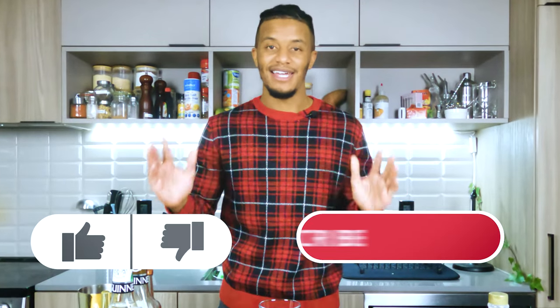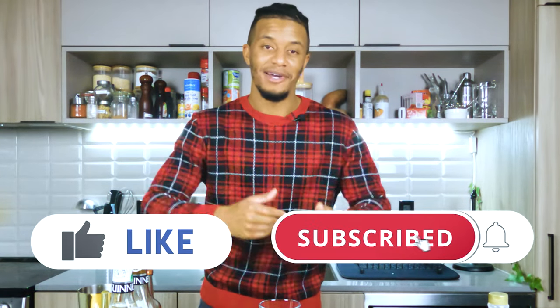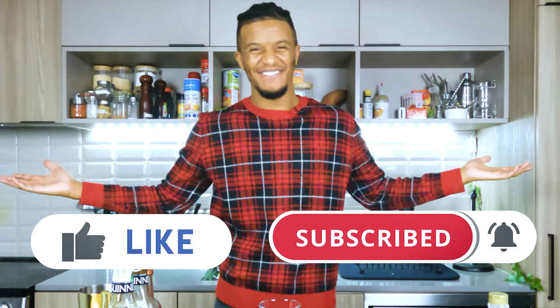And always remember, if you like what you're about to see, hit that like button, click that subscribe button so I can continue to give you, the viewer, that entertaining juice, that flavor.